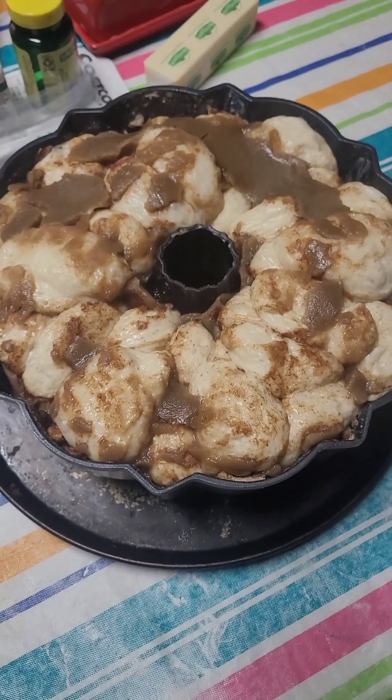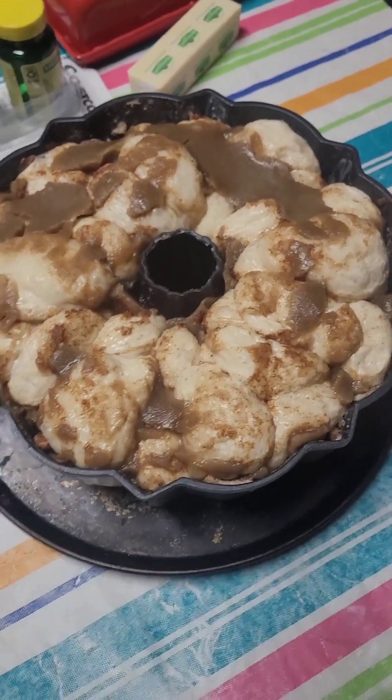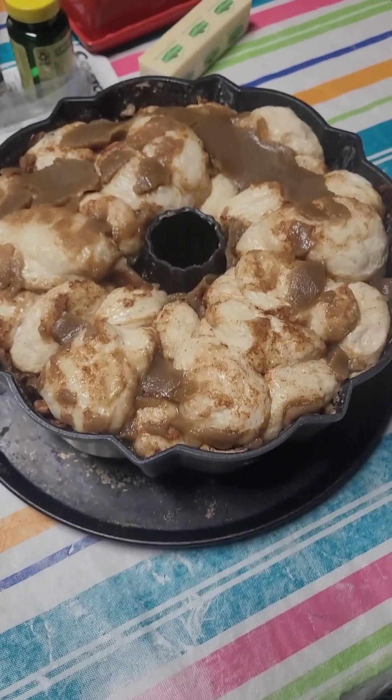Okay everybody, so here you are in the morning. You can see that the dough has risen. Now we're gonna put it in the oven on 350 for 30 to 40 minutes.